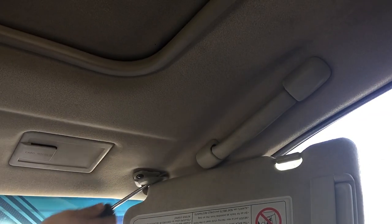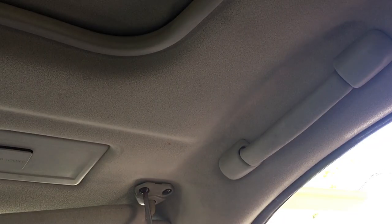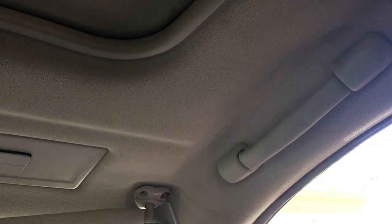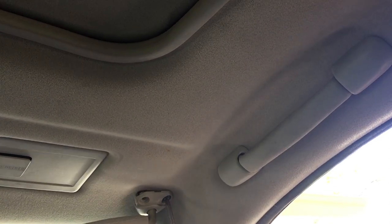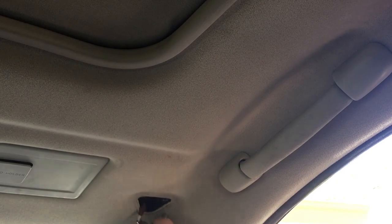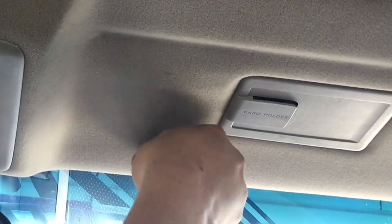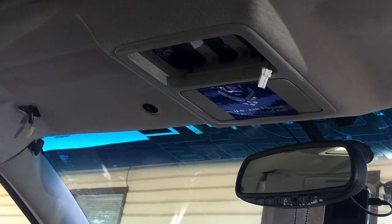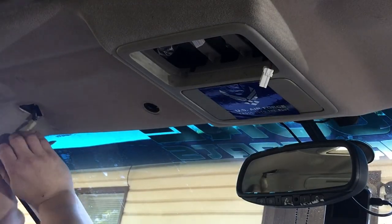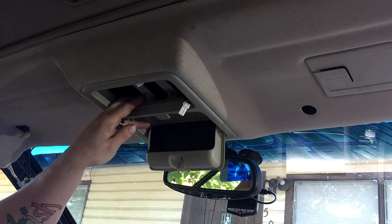Going to the visor spot, just move that and it will fall right out. Remove the Phillips head screws that hold the visor in on both sides. After you've completed that, you'll remove the connector, then twist these to get them out. Remove the side pillar — sometimes it's easy, sometimes it takes a little effort. Then this piece just pops down.